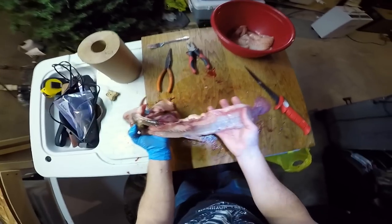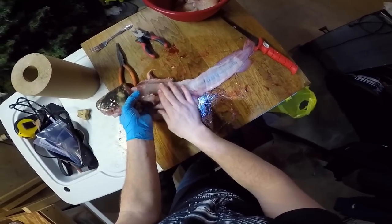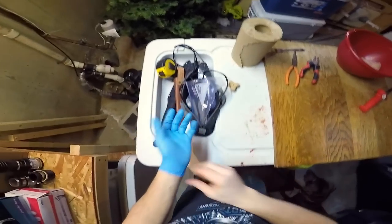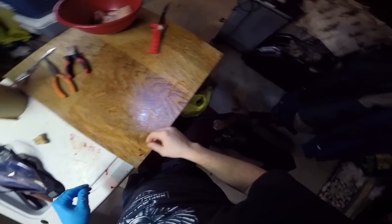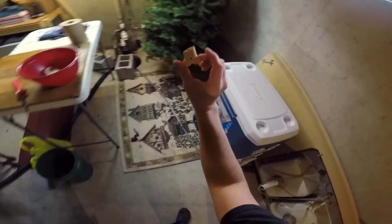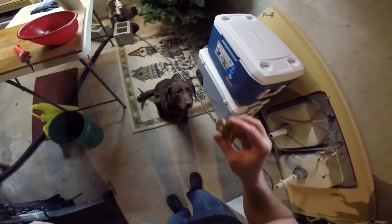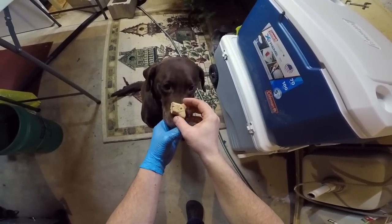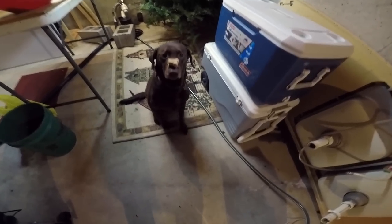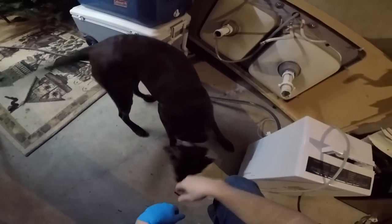All right, that is your cleaned burbot. Missed a little bit of meat but I'm still learning. All right, before we clean the rest of those burbot - you're probably wondering why this was on there - Nellie's gonna do a trick for you. Come here, sit. She's a good girl. Stay. Look at the concentration. Yeah, that's a good girl. She likes watching me clean fish.